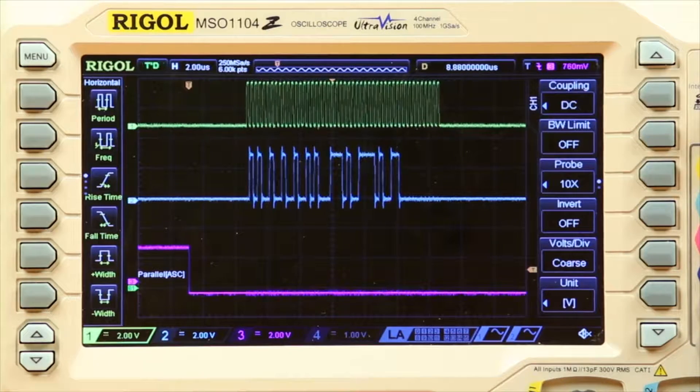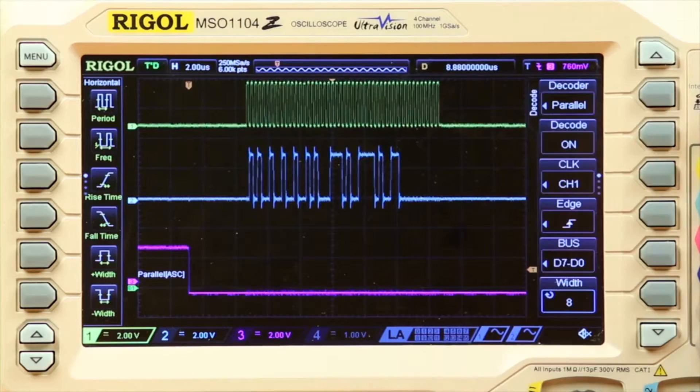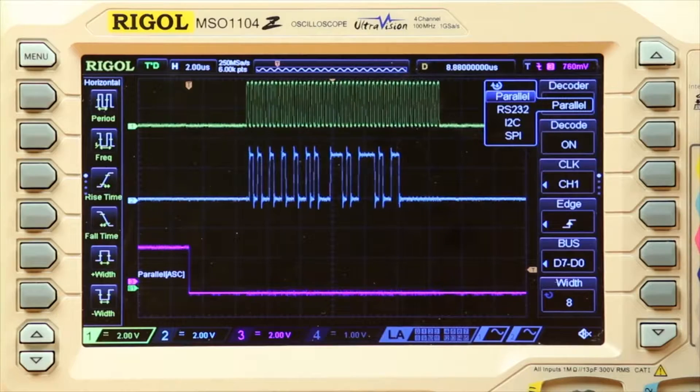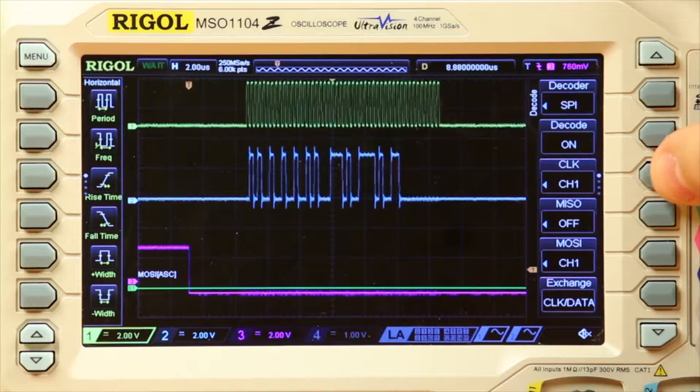From here I'm going to go into the serial decode. I'll first hit the math button on the scope, then from there I can select either math, decode one, decode two, or decode options. I'm going to select decode one, and then from here I can choose what I want to decode. This is SPI communication, so I'm going to scroll down to SPI, and then here's where I can turn decode on or off.